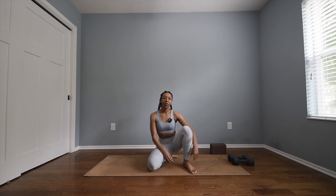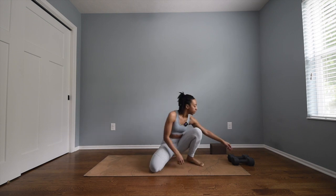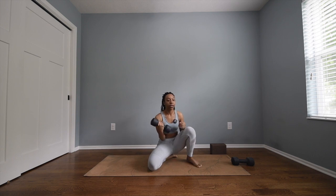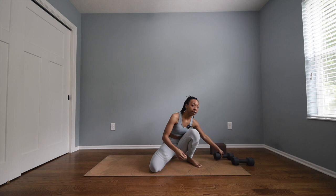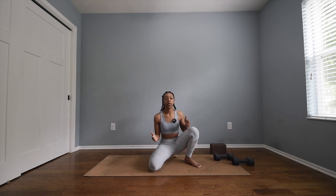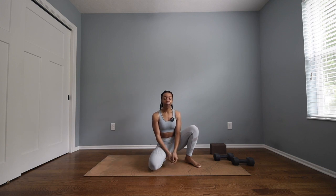Hi friends, welcome back to my channel. My name is Ariana Elizabeth and today I have a yoga sculpt class for you. I have eight pound weights — you definitely don't need eight pounds. Because we're doing yoga and sculpt combined, I recommend if this is your first time maybe grabbing a three to five pound weight and seeing how that feels.